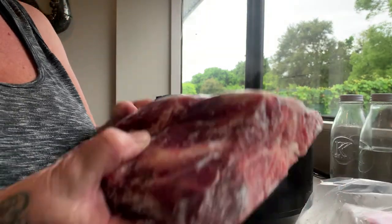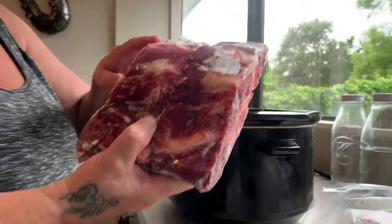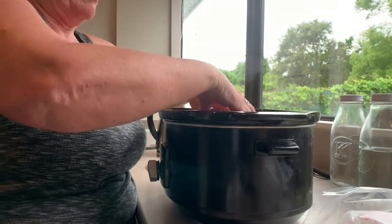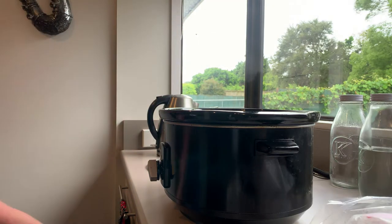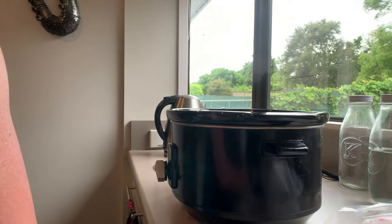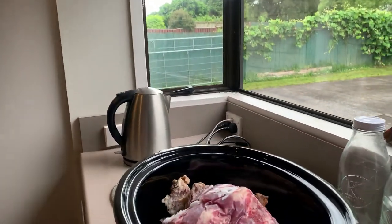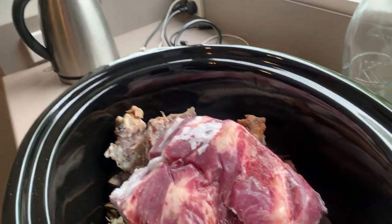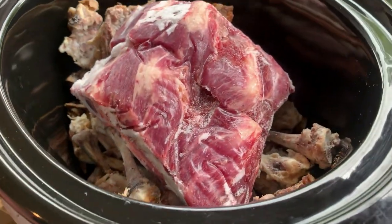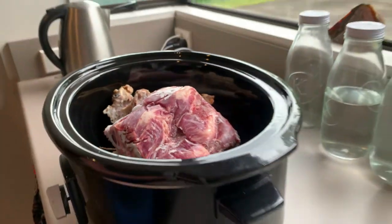They're frozen as well. This bone broth batch was a bit of a last-minute thing, but that's okay. Once I add the water and turn it on, it won't take too long for those to defrost. I've got the raw beef bones and a whole pile of cooked bones in there that are all frozen.